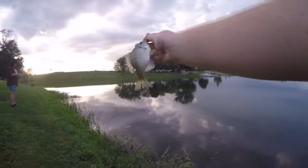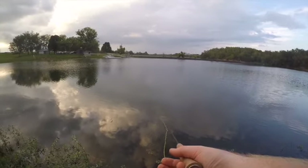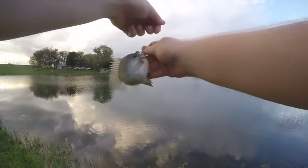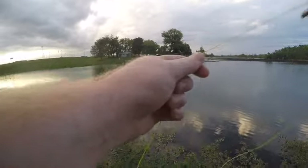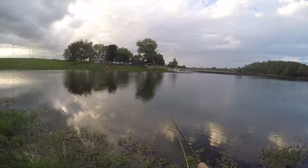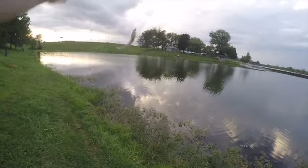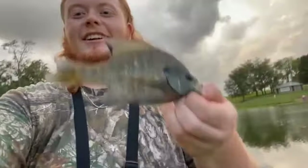Little one — a little red right there. I'm gonna pitch him back. That's a good one! Finally got me a keeper in here. Alright y'all, we got the first keeper of the day right here — he's a pretty good one.